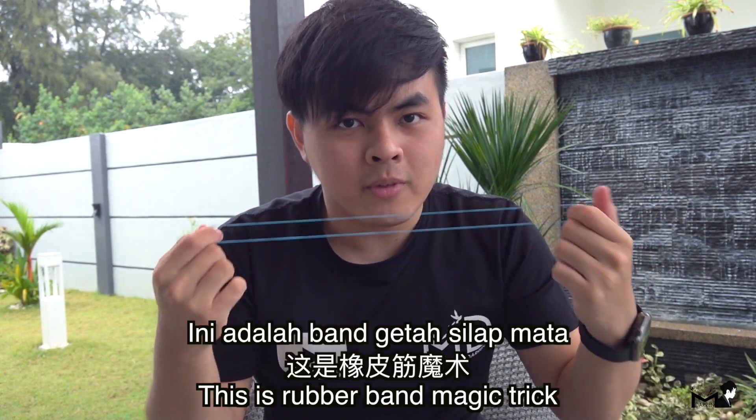And I join back. This is a rubber band magic trick.